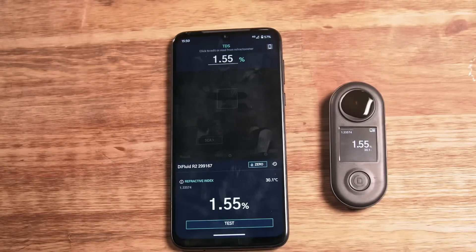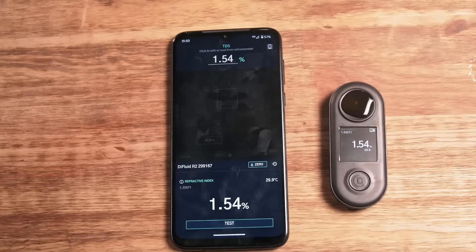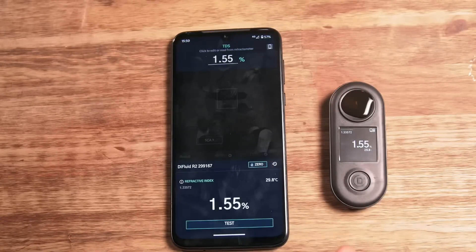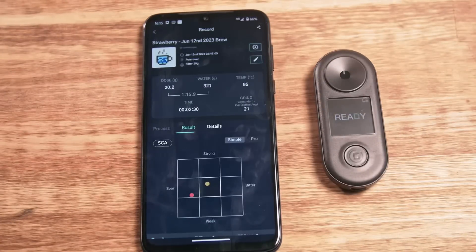I will make a separate practical video about taste adjustment using a refractometer. The golden cup has a pretty wide range for a reason — each coffee is unique, and everyone has their own taste preferences. So be sure to play with TDS and extraction. Some coffee might be better when TDS is lower.